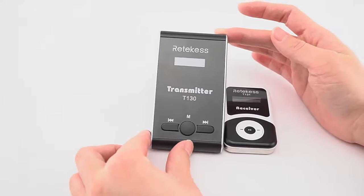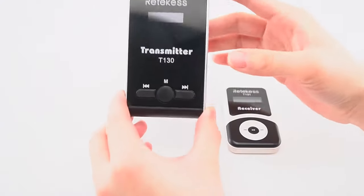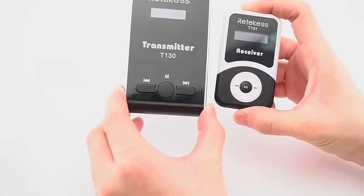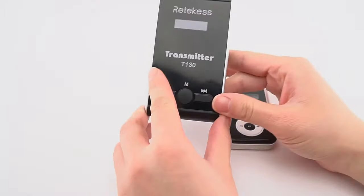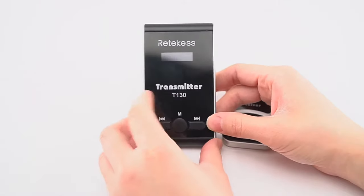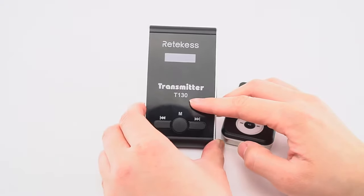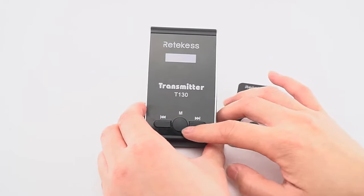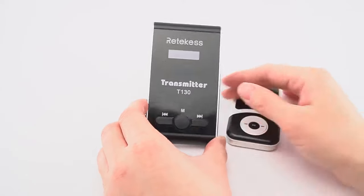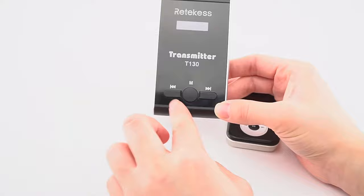First, let us look at the target system T1-3O and T1-3-1. This is the transmitter — you can see our logo, the screen, and the model type. There are three keys on the transmitter, and I will show you how to use them later.